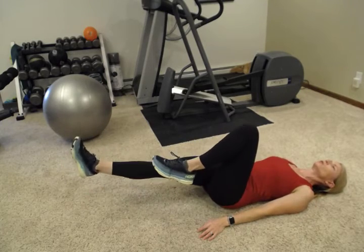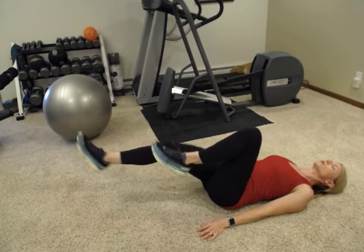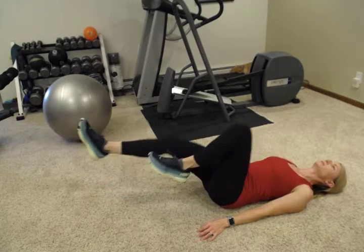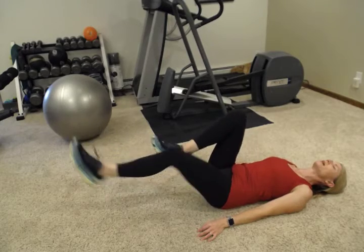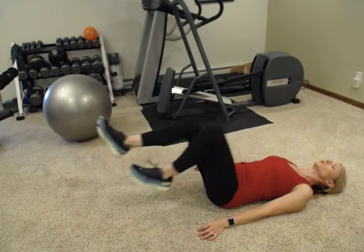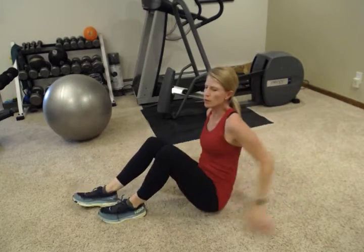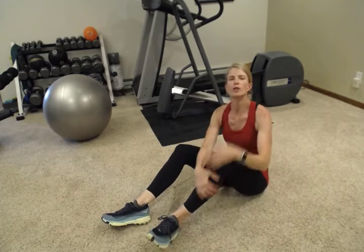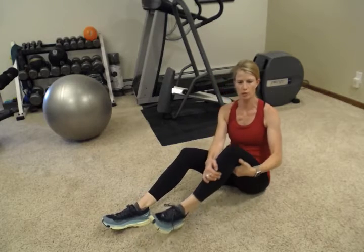I'm going to go ahead and do 10 here. It's really important to breathe on abs — it's one of the more challenging ones to keep your breath steady. You can find a rhythm with it: breathe in on one whole repetition and then out on one whole repetition. Whatever you do, find a rhythm that works for you and continue to breathe. It's really easy to hold your breath on those core exercises.